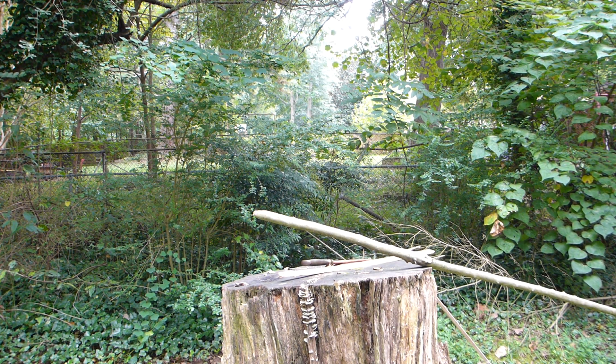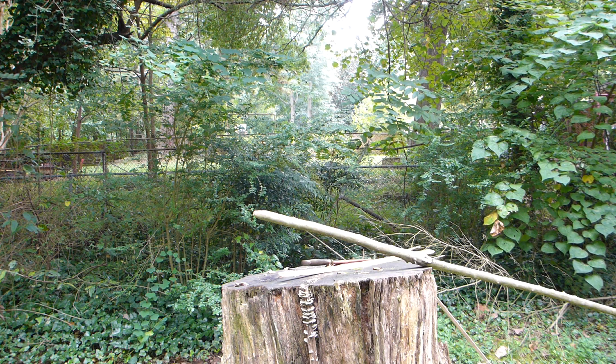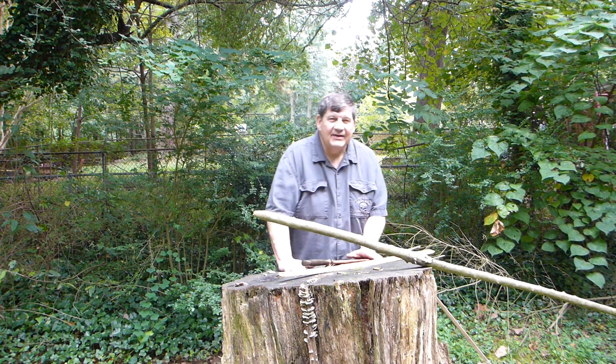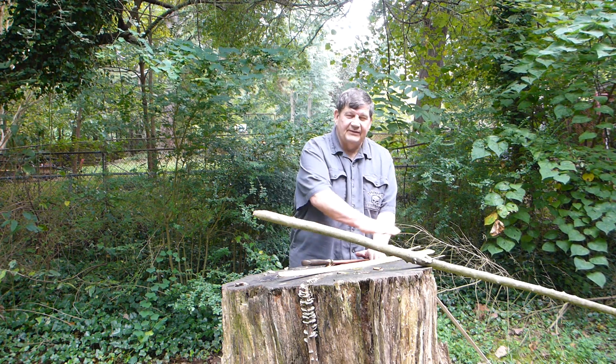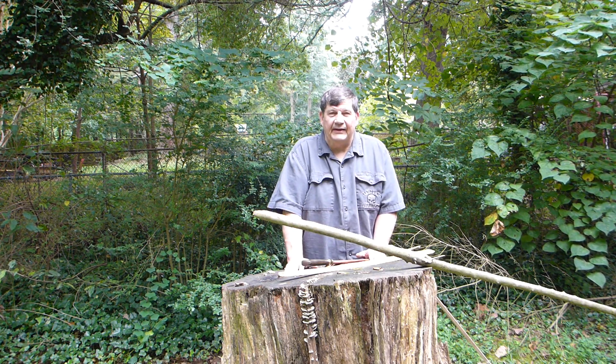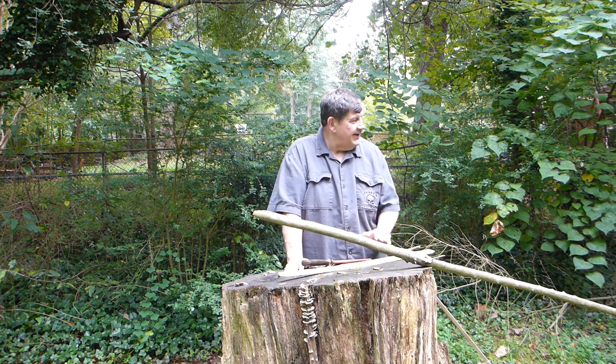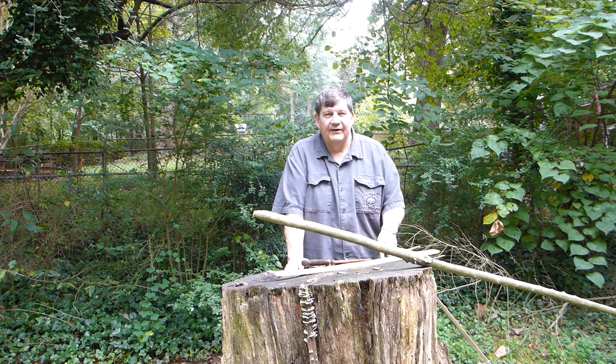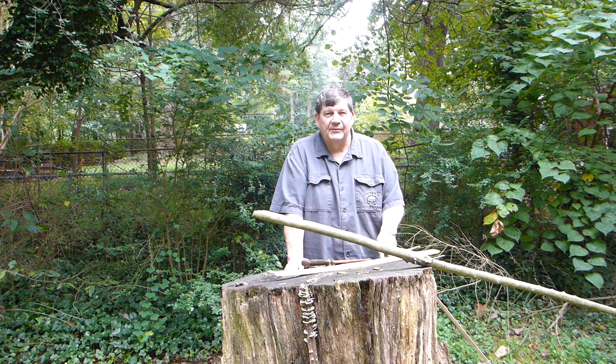Hello YouTube, we haven't been here for a while but we are back. Out on the stump - still standing. I still need to level it off a little bit, and eventually I'll move it over here. You can't see it, but there's a little concrete platform I'm going to move it over there.